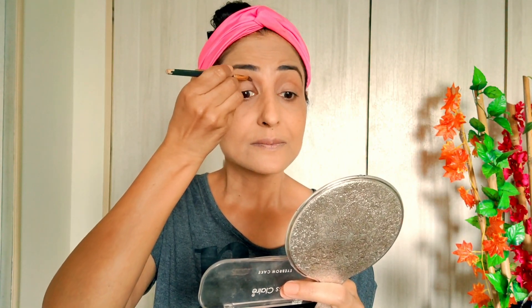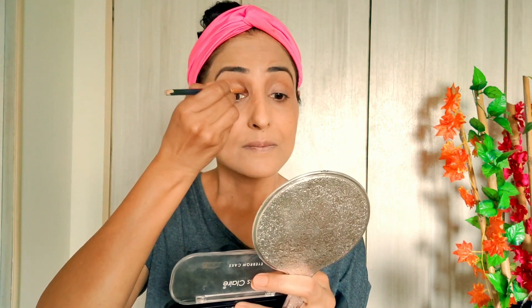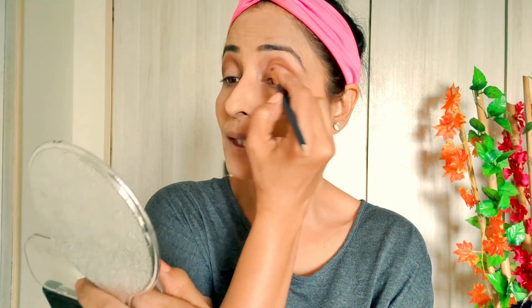I have taken a little bit of the dark shade and we will create a socket effect — this is optional. I will blend it at the socket area. You need to go a little up so that your eyes will be visible. If you add a little extra, don't worry — we will blend it all later.